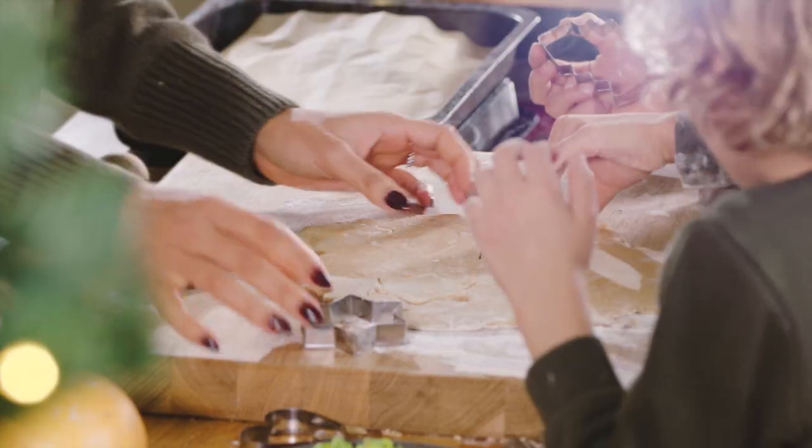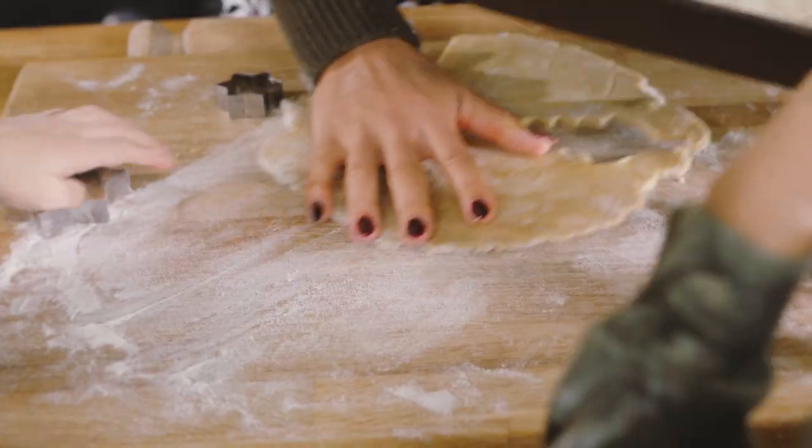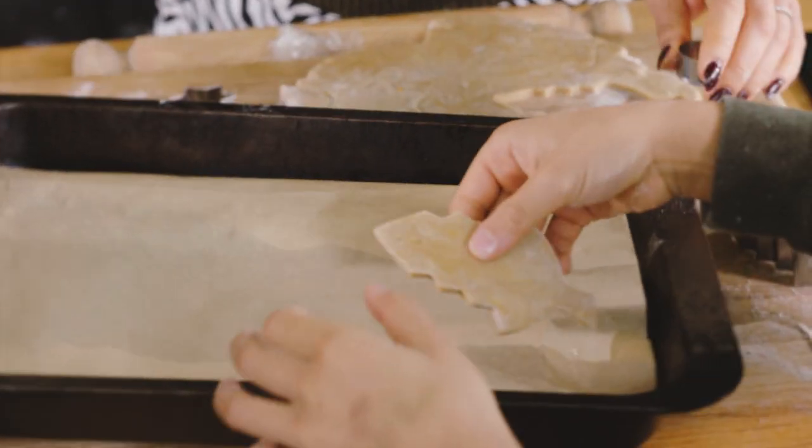Take out your shapes and put it on the tray. And cut out. Where's your star?